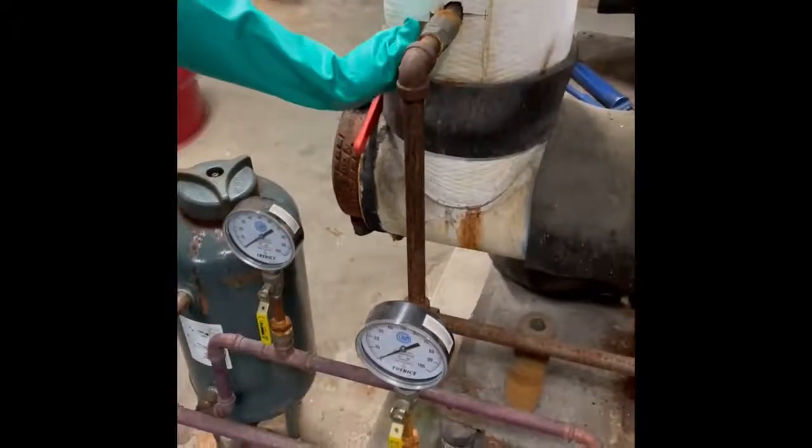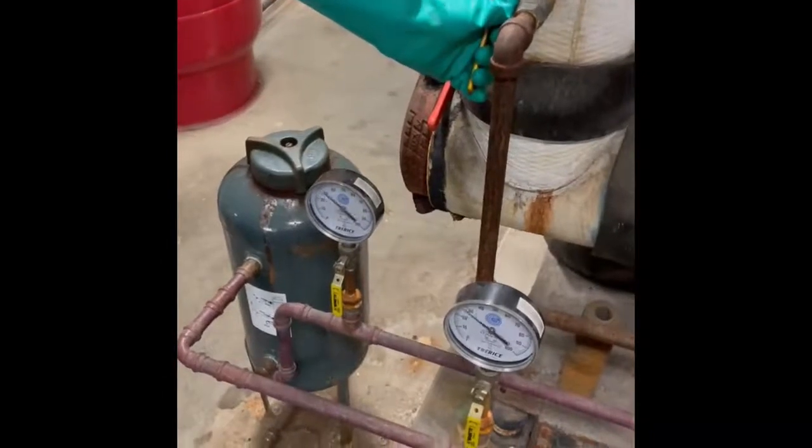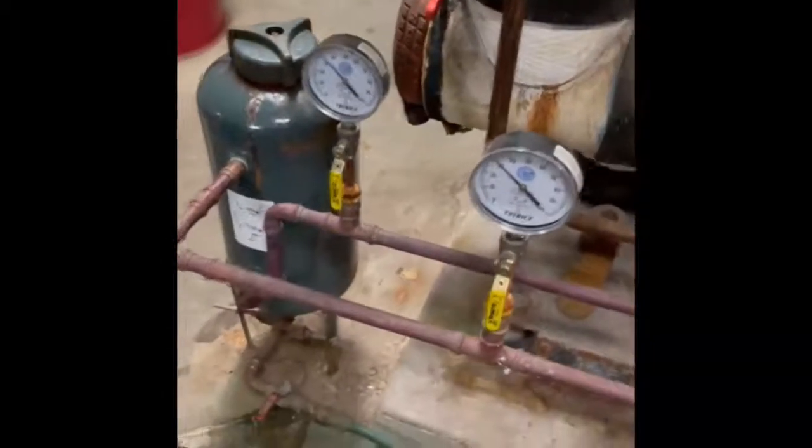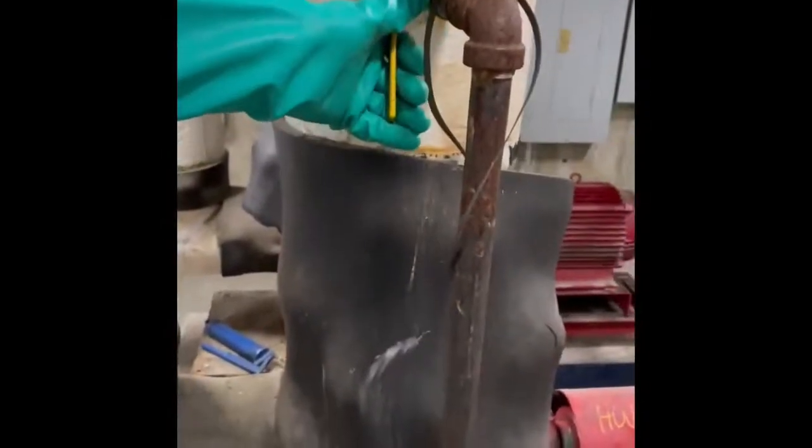Once you have ensured that the lid is tightly on the pot feeder, it is now safe to open the system back up. Open the valve slowly and as you do so, be sure to check the pot feeder for leaks.